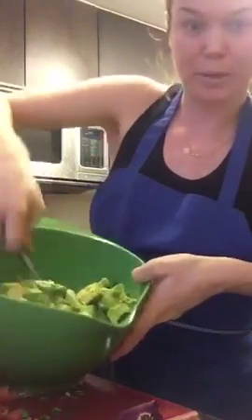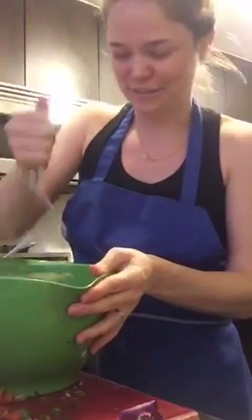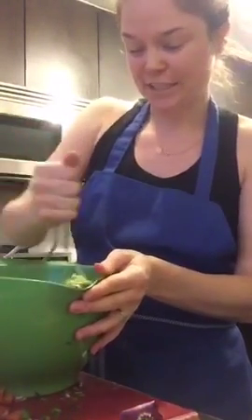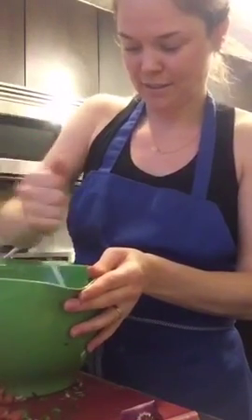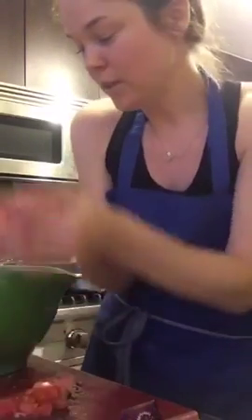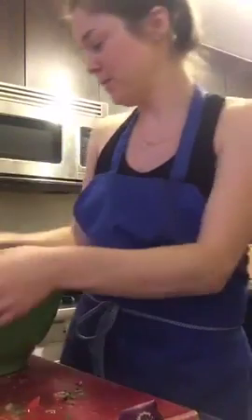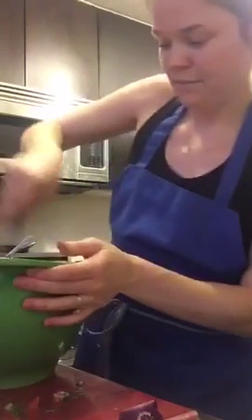It's starting to look a little bit more like guacamole. I wish I could hand deliver it to all of you! I'm going to mash. Now I'm going to add the tomatoes in — you can put as little or as much as you want. Add the tomatoes in and mix it up.